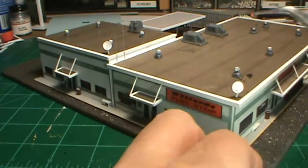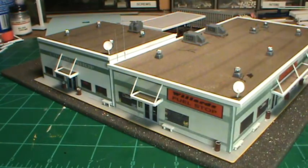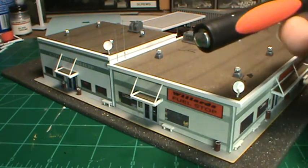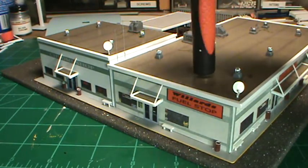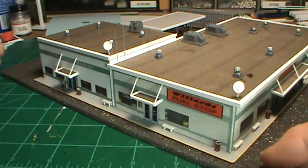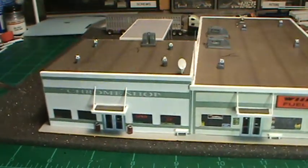Okay, we have our two satellite dishes — we have one here and one here. What I did is I took a real thin piece of brass left over from my ladder kit, and I took a hole punch and punched out that brass circle. Then I took the back end of my razor blade and just worked it down until I got the concave shape that I wanted for the satellite dish. And then the rest of it is just styrene, put together however you want.